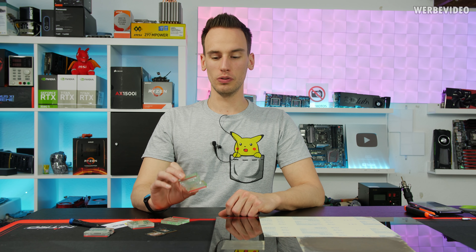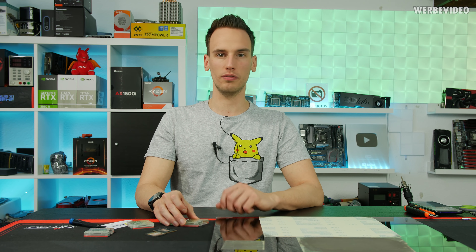Hi and welcome back to a new video. You might be familiar with the Encore CPU cooler. Linus Tech Tips reviewed this CPU water cooling block a few months ago.